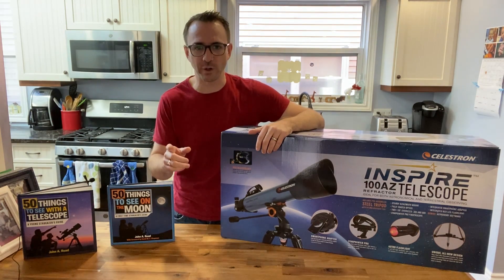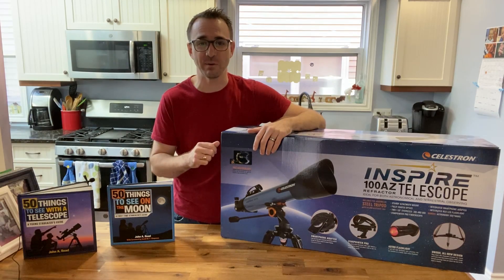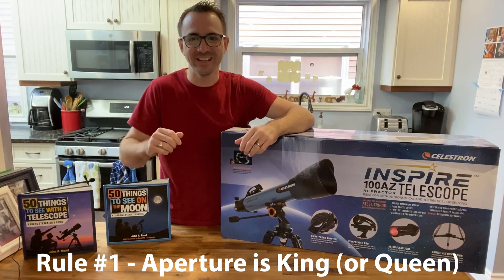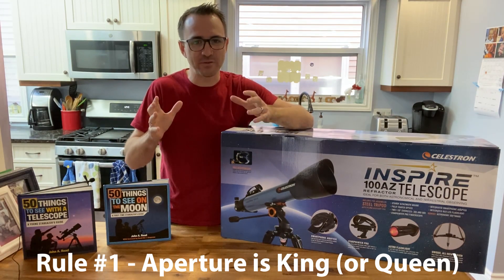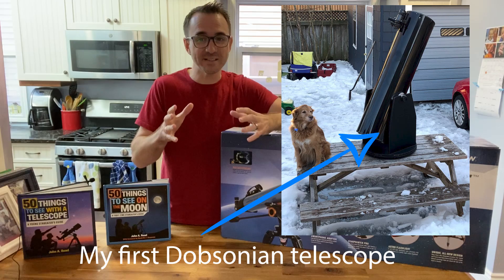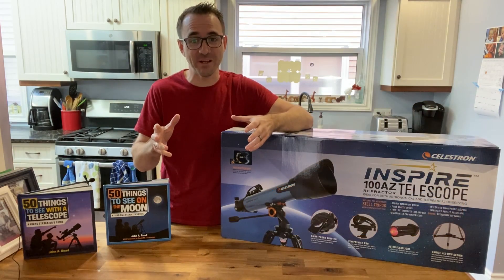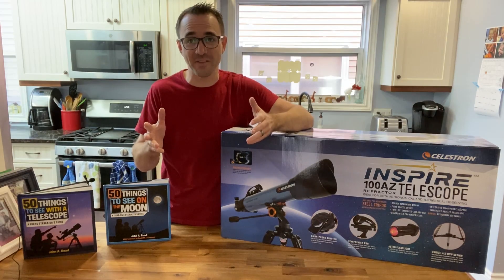When looking for the optimal beginner telescope at an entry-level price point, there are a few things to keep in mind. Number one: aperture is king or queen. Aperture determines the resolution — it's the diameter of the primary mirror or lens. The best value in aperture is typically a Dobsonian telescope, but if you're not motivated to lug a 50-pound Dobsonian out into the backyard, then what good is all that aperture?